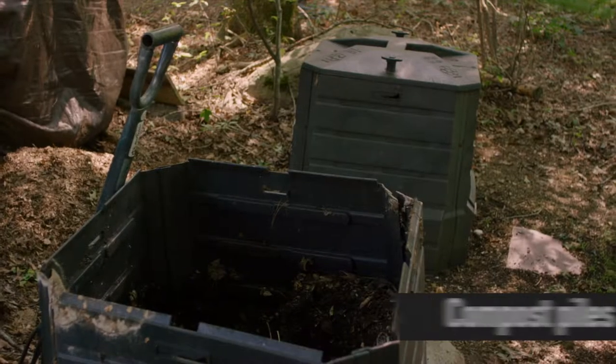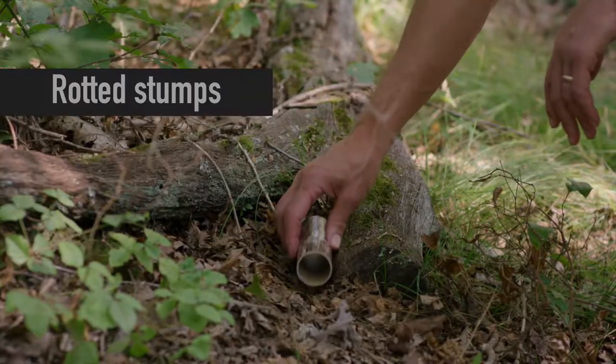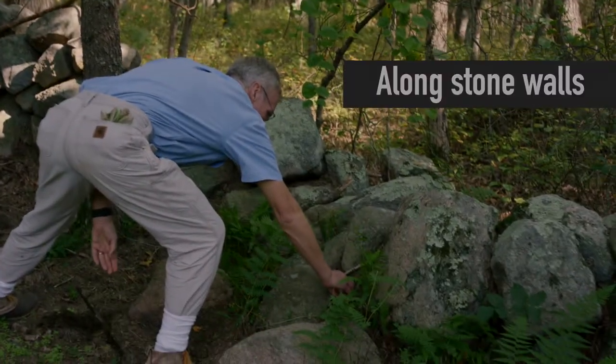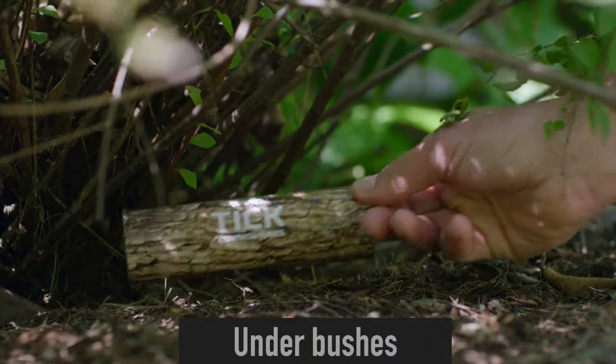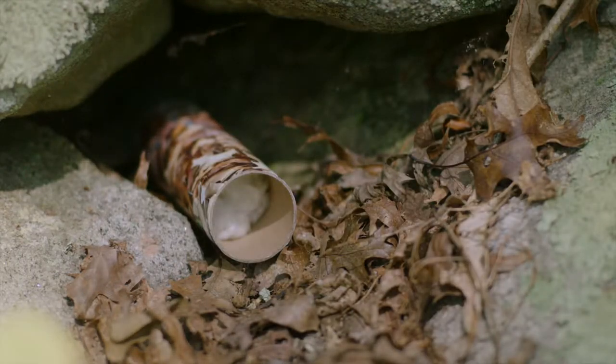Put the tubes in places where mice are likely to find the cotton, such as near compost piles, rotted stumps, near sheds, along stone walls, under bushes — really any place with good coverage where mice are protected from predators.